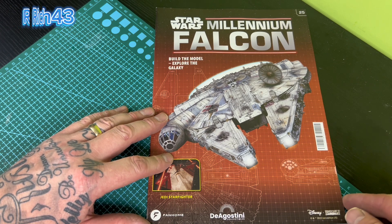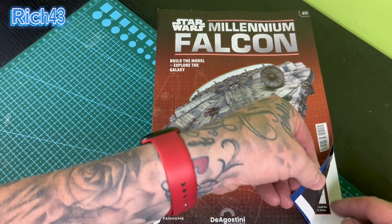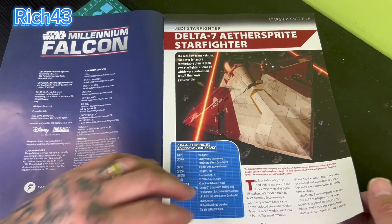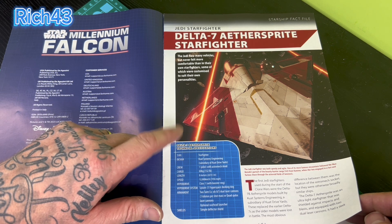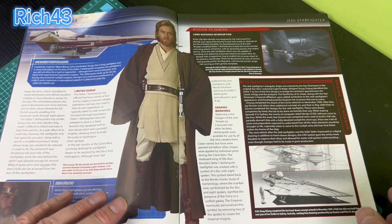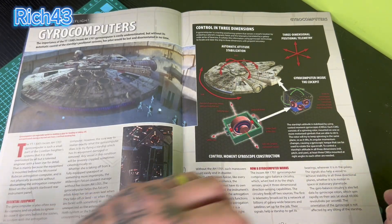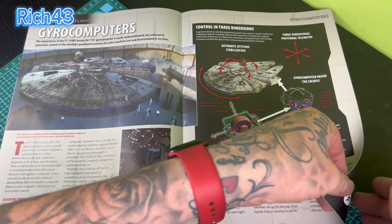Welcome back to another Millennium Falcon build from Fanhome. Let's take a look through this week's mag before we crack on with this week's build. The Delta Seven Aethersprite starfighter - not sure if I'm saying that right guys, comment down below if I'm not. You've got the usual good content in these mags, as you can see, something for you to read between builds. And there she is - the Millennium Falcon, love it.